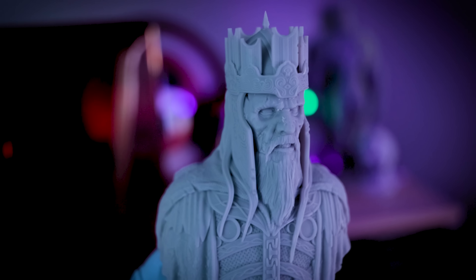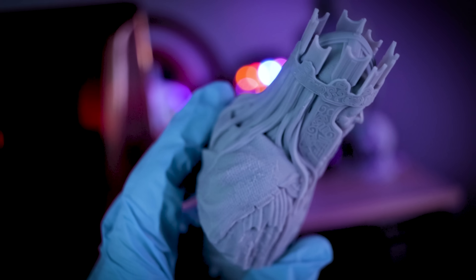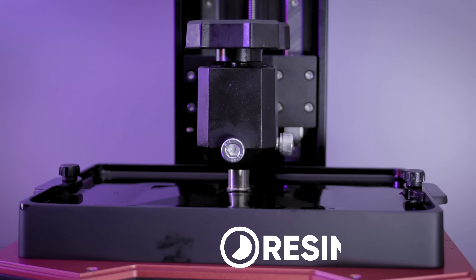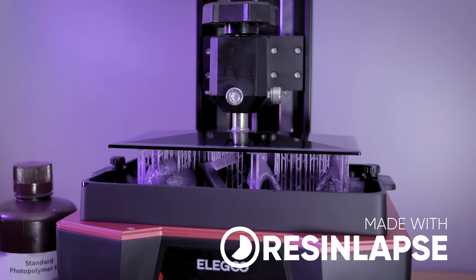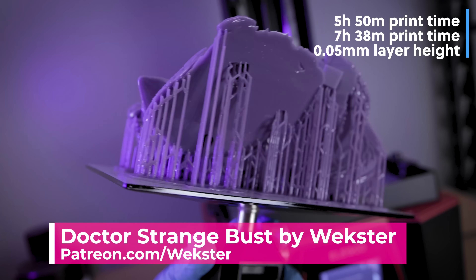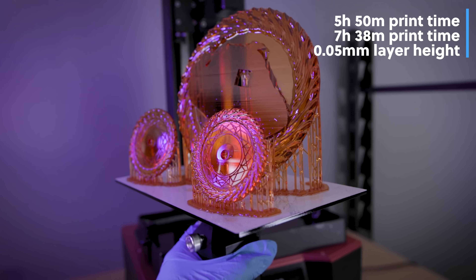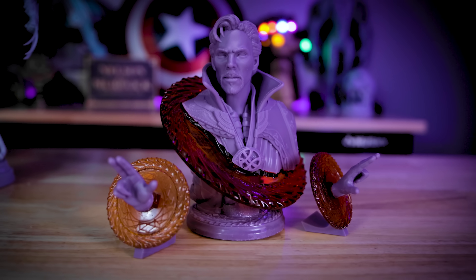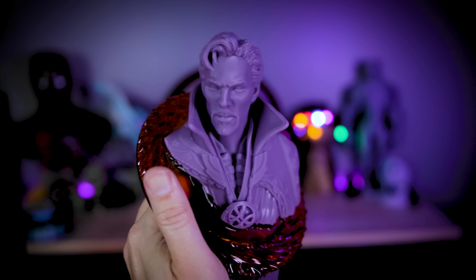I'm thinking about printing the King of the Dead at max build volume on the printer and then attempting to paint it — I'm a pretty big Lord of the Rings fan. I also printed a multi-piece Doctor Strange bust by Wekster on the Saturn 2, using a mixture of leftover Elegoo gray resin tinted purple, as well as some translucent resin tinted orange with alcohol ink. I just can't get over the detail quality right out of the box without much tweaking to the provided profile settings.